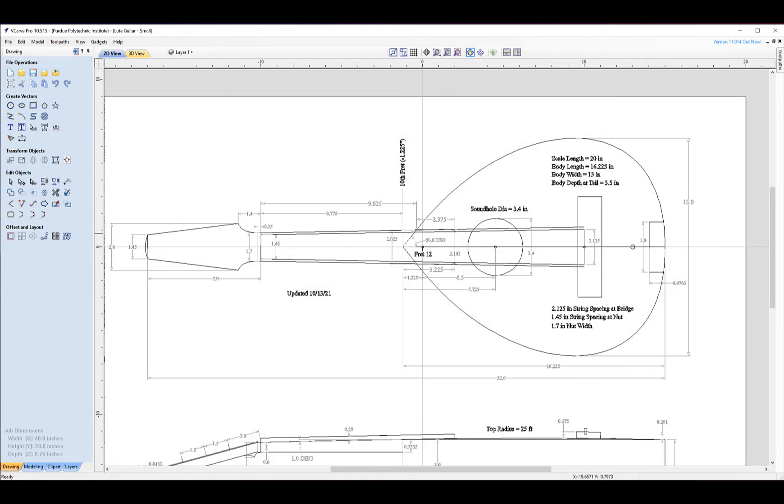Hopefully that gets you started. To recap, the three numbers you need are: nut width, string spacing at the bridge, and scale length — which on this instrument is 20 inches. I hope this helps and gets you started designing guitars. I'll talk to you next time.